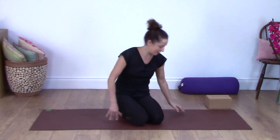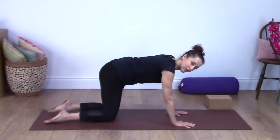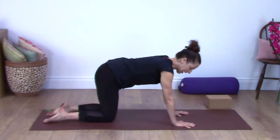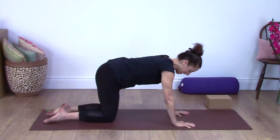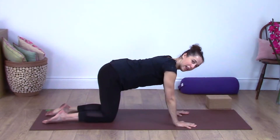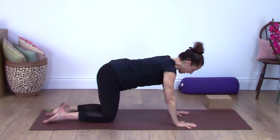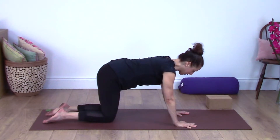Come onto your hands and knees facing forwards on your mat. Have your shoulders above the wrists and your hips above the knees, with your feet flat on the floor. Spread your fingers wide, make sure your index fingers are pointing forwards, and keep your abdominals lifted into the back.